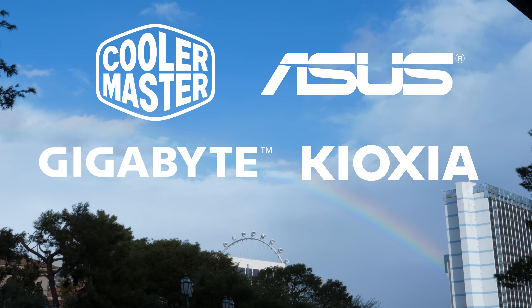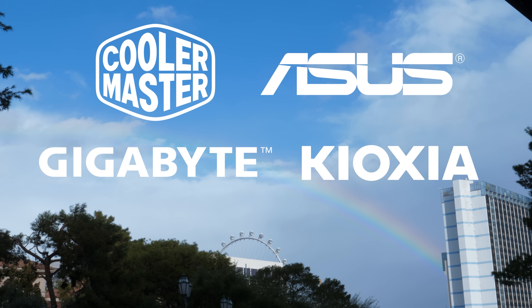My coverage of CES 2023 is brought to you by Gigabyte, Asus, Kioxia, and Cooler Master.